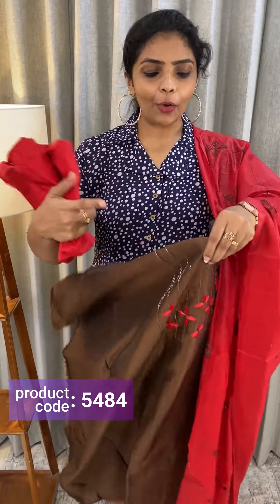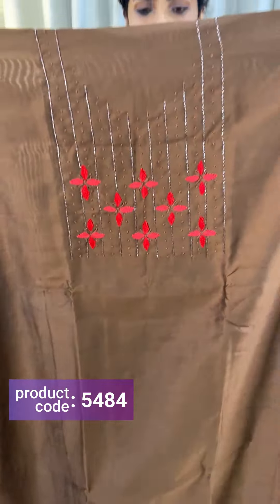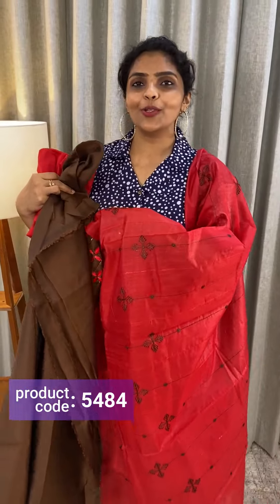Next color is brown and red combination. Brown, same kind of pattern — front, back, bottom is kind of red. Cotton dupatta, semi-silk. Price ₹1,190.